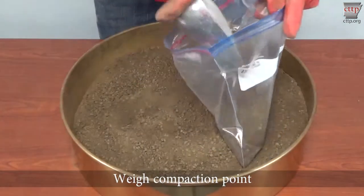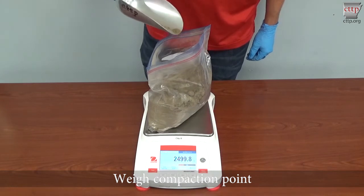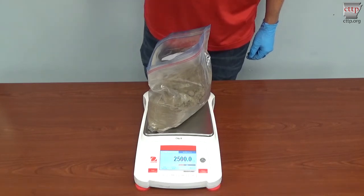From the soil passing the number 4 sieve, weigh out the compaction point or points. Typically, approximately 2,500 grams of soil is needed for each compaction point. Protect the soil from moisture loss.